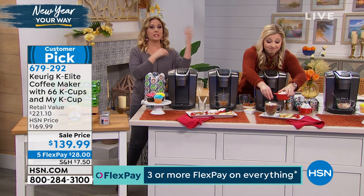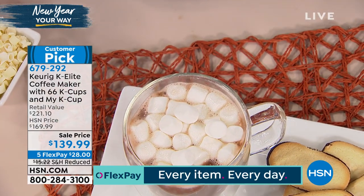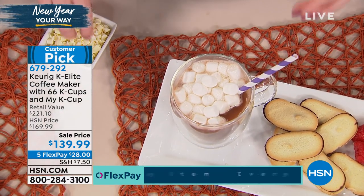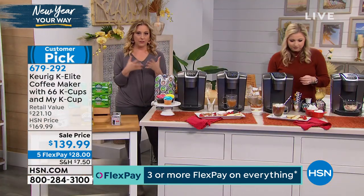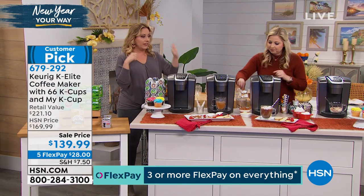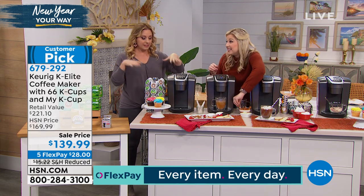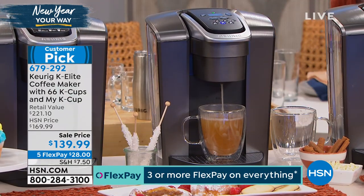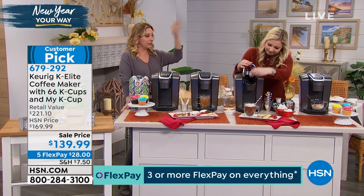This is also a great product to use the $40 off coupon for new approved HSN card holders — that would bring it to under $100. The Keurig K-Elite is five flex pay of $28, but if you take the $40 off it's five flex pay of $20. Go to hsn.com, put HSN card in the search, or call the 800 number. I'm going to show you how to use this because there are people who have never used a Keurig before. Just pop in your K-cup — I've got to have my tea at night to wind me down. With 400 varieties, you can find a tea that you love.